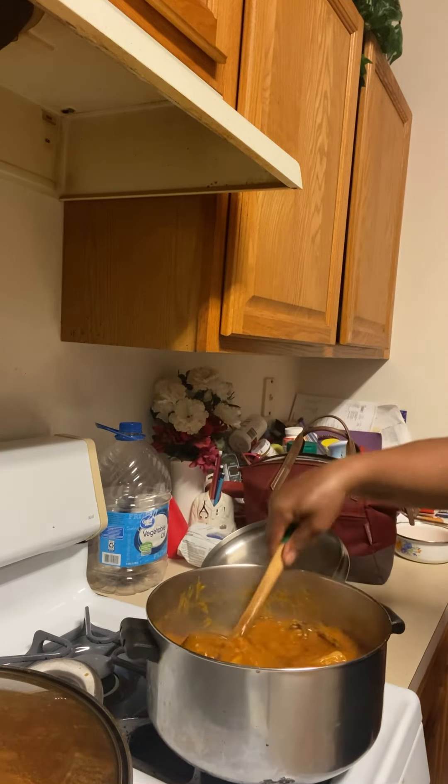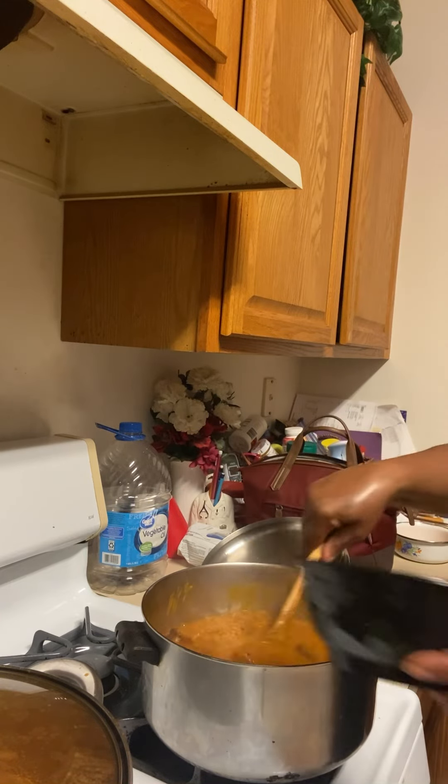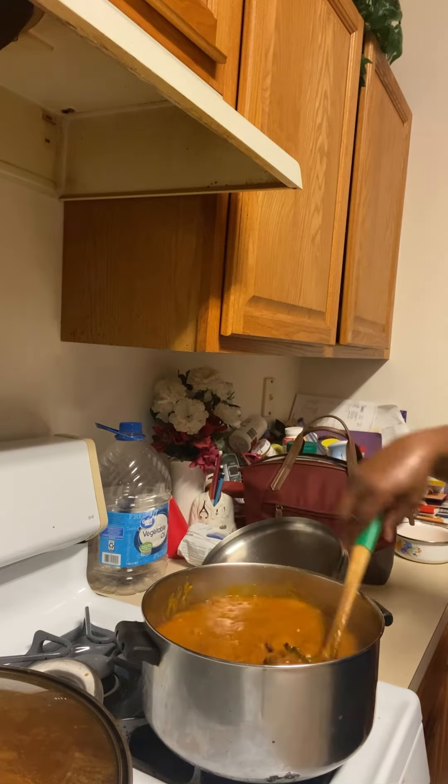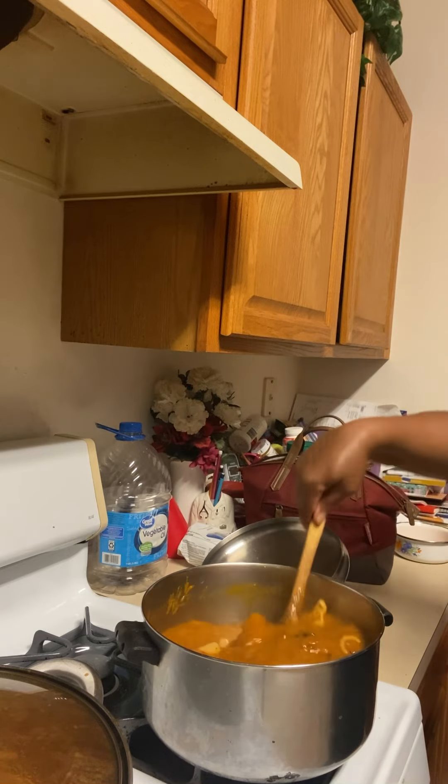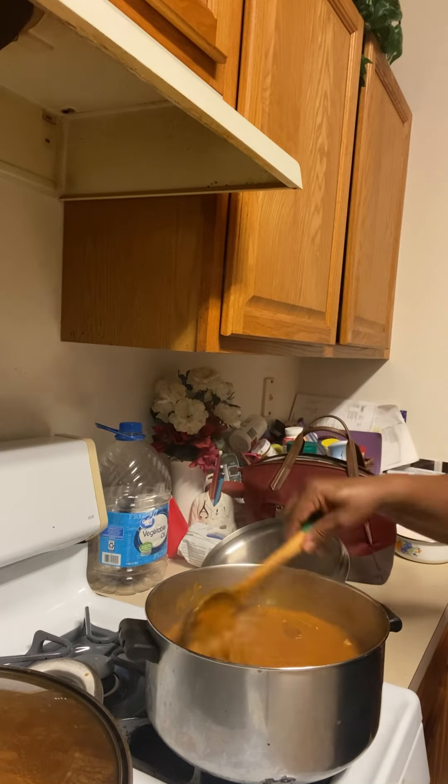Let's add some water to loosen it up — I think I added too much. Add some water, so I'm gonna loosen it up. Here you go.